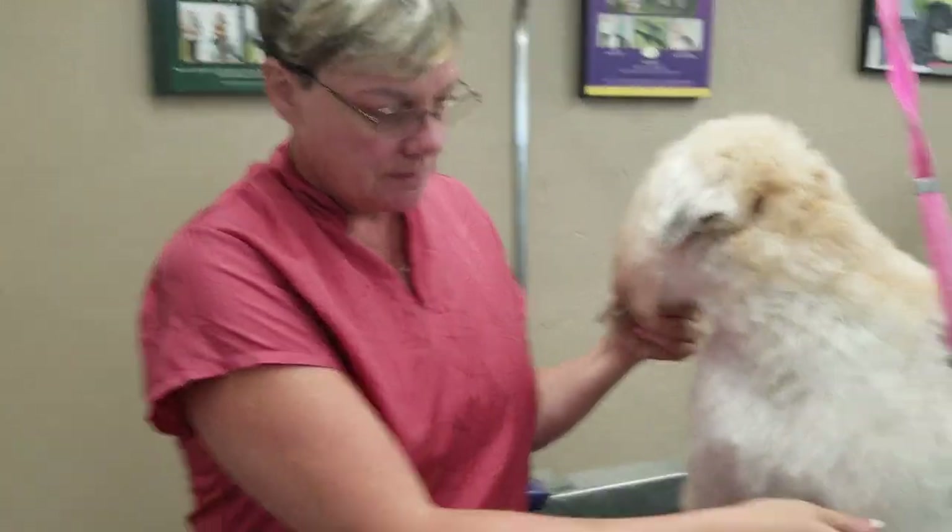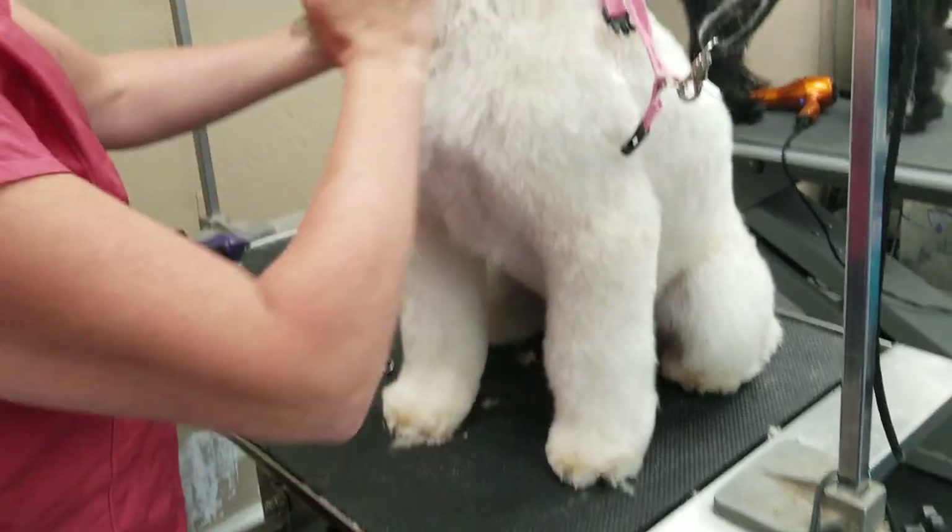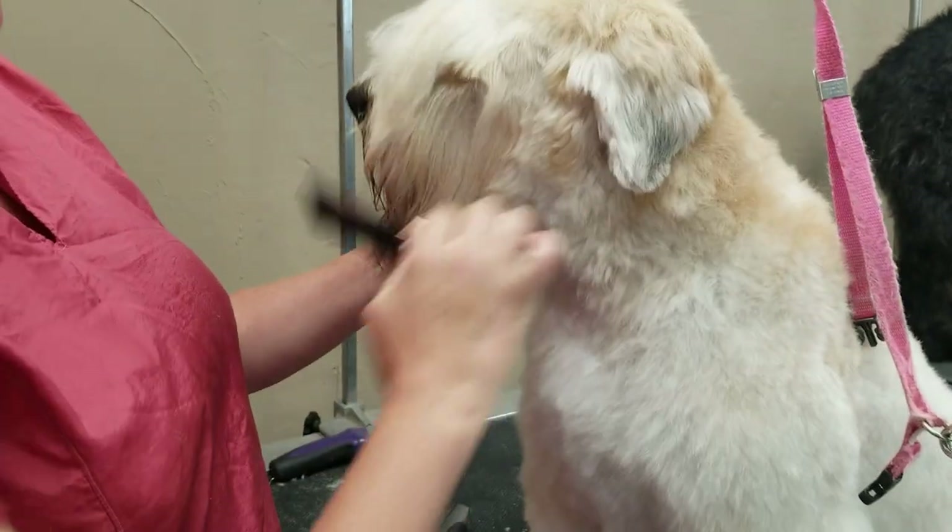Marcel here again from GermingSalonStyles.com and today I'm going to show you how to do a Wheaton head with a snap-on comb. We've done his body already with an A-comb and his legs with an E-comb. What we're left with is his crest and his head.